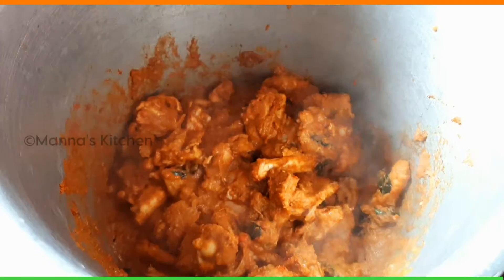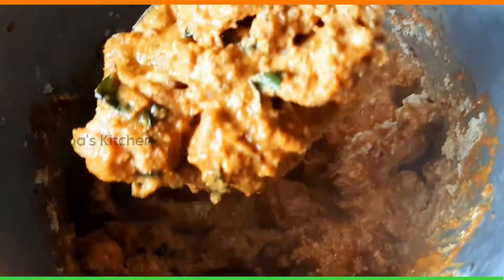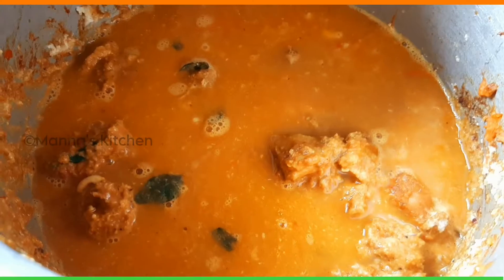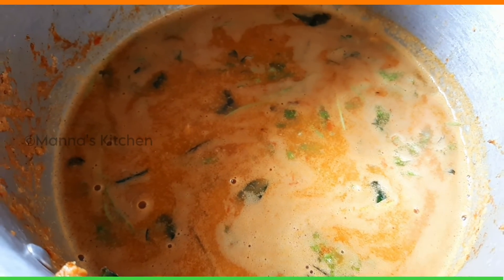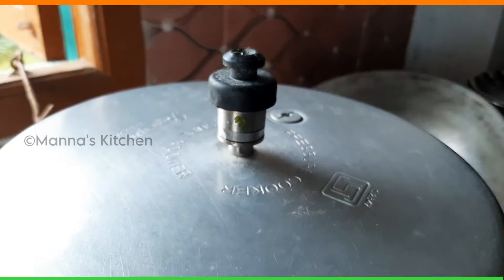You can add the paste in the pan and mix it. Make sure that we have to add a little, just add a little more than 1 whistle in the pan.